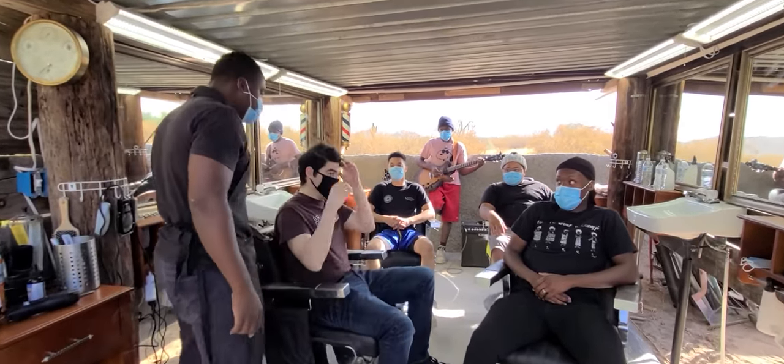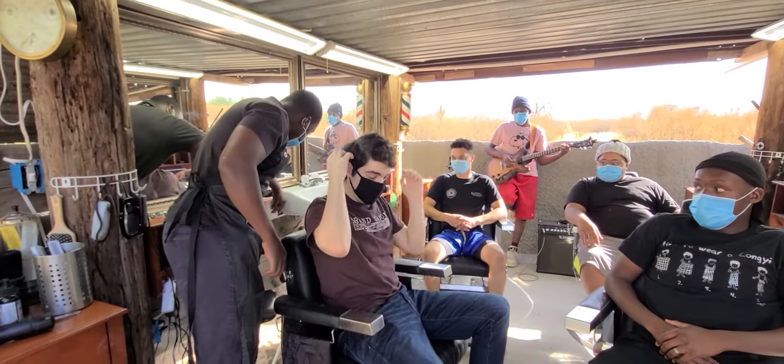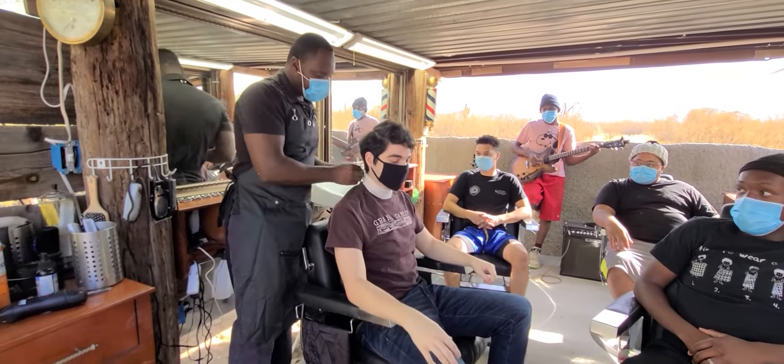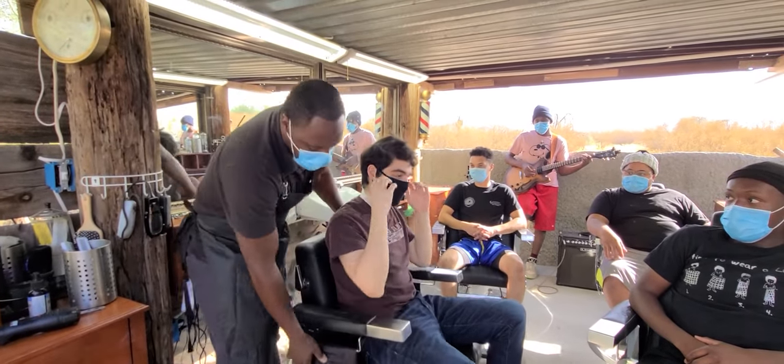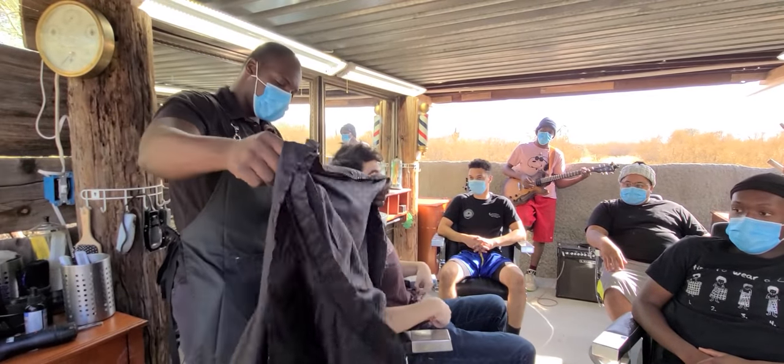So tell me what you're getting today. I kind of just want like a five around the sides and the back, and then the top just trim like maybe a half an inch or so, and then just clean up the side, the back, however you think looks good. All right, I got you. I'm going to take care of you.